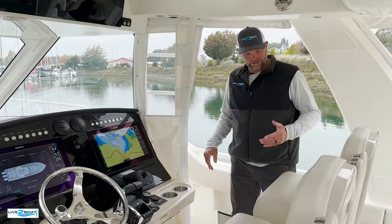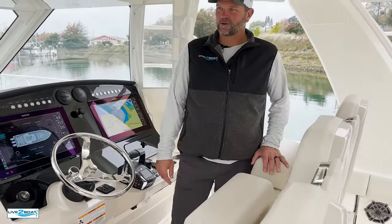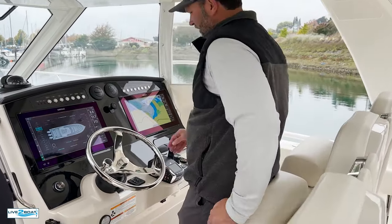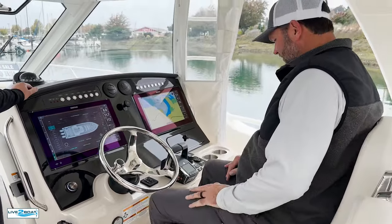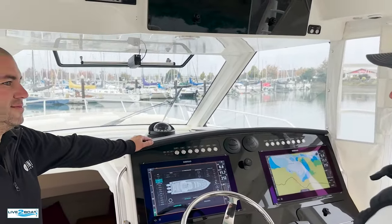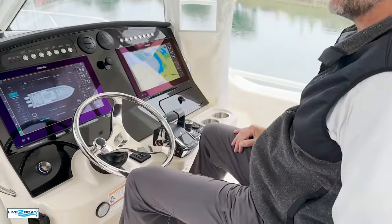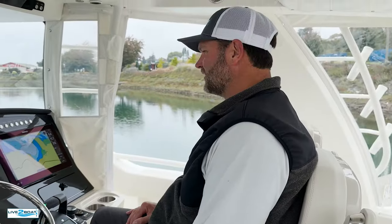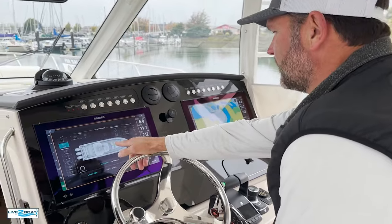Moving on up to the helm station. Got your bolster-style seats that are pretty much standard equipment now on any boat — super comfortable. You can lean here or fold that bolster down and climb into that seat. Got a nice foot rest here, commanding view as we see on most of the Whalers. This is a powered seat as well — button right here, forward and back, so you can adjust. We've got our Simrad head units here with full integration into the Boston Whaler system — you control all your lighting and everything right from the head unit.